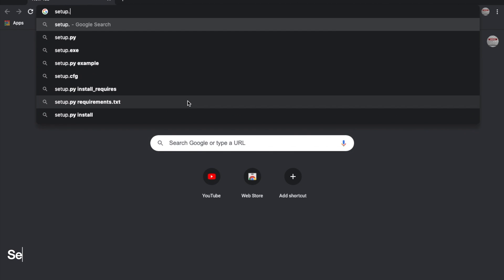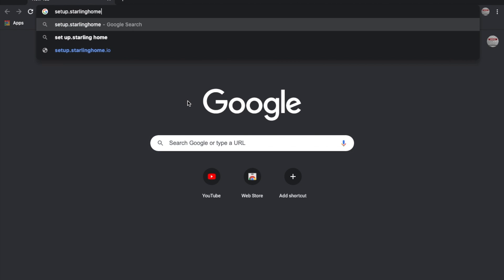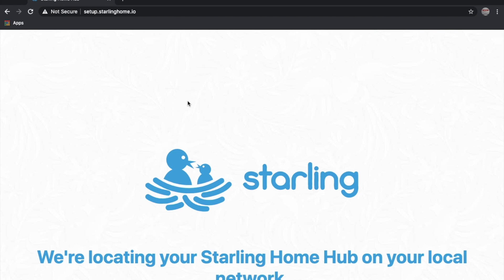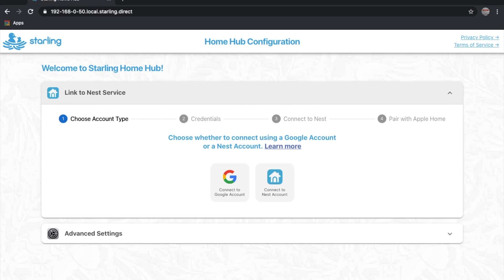The Starling website promises setup takes less than 5 minutes. From my experience the setup wasn't very painful but it did take a little longer than that to iron out a couple of kinks. You will need the URL provided in the quick start guide. Initially I attempted to run through the process on my iPhone but was quickly given a webpage saying that the setup could not complete and I had to use a browser on my computer instead.